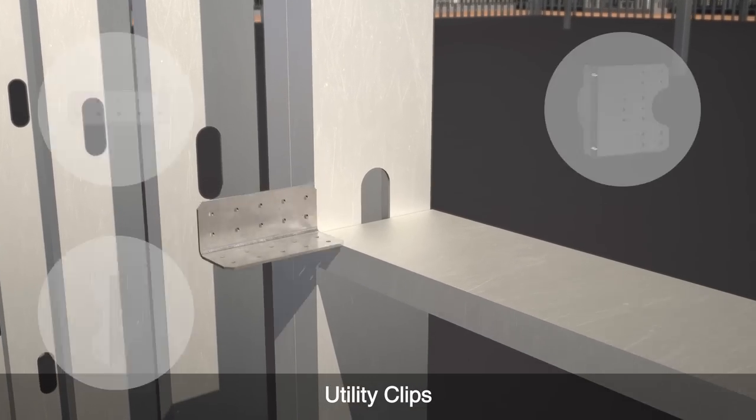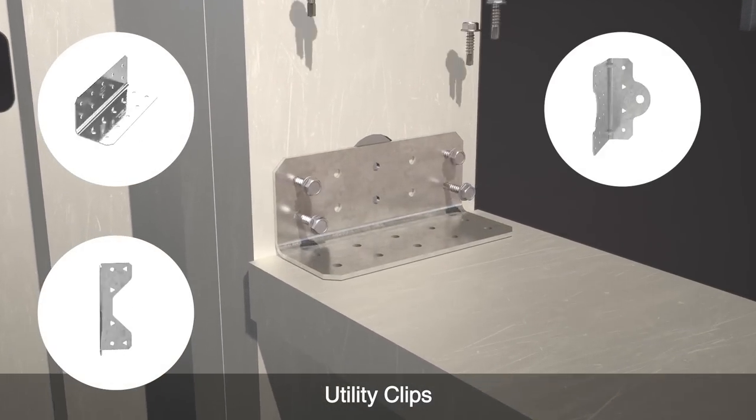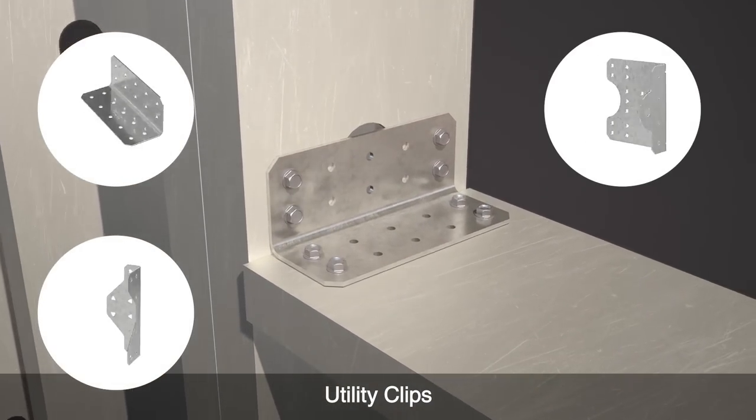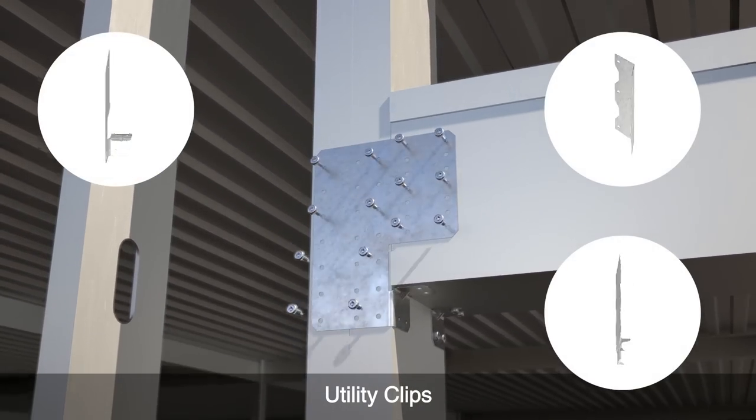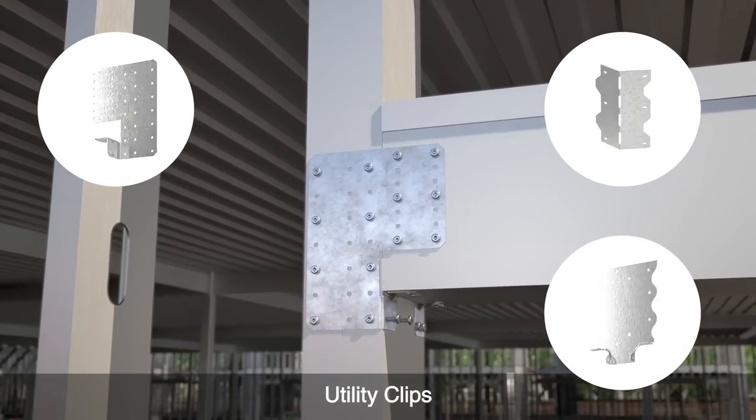Use our utility clips to connect any type of cold-formed steel member to another. For example, attach a sill to jamb, header to jamb, or wood backing to wall studs.